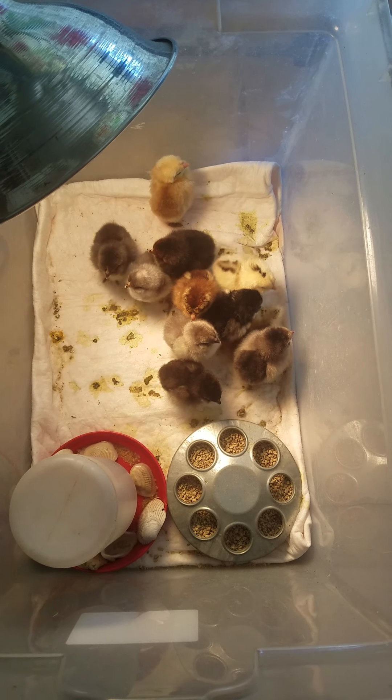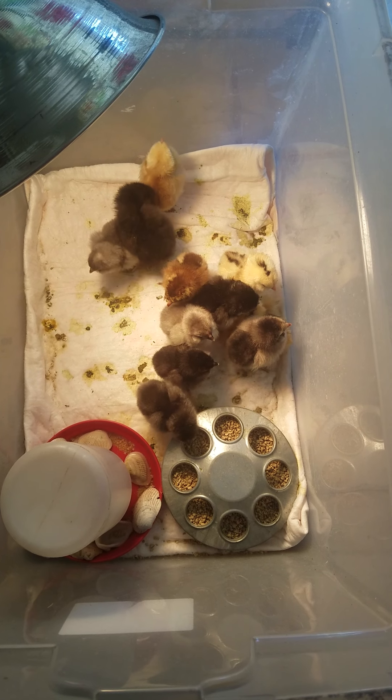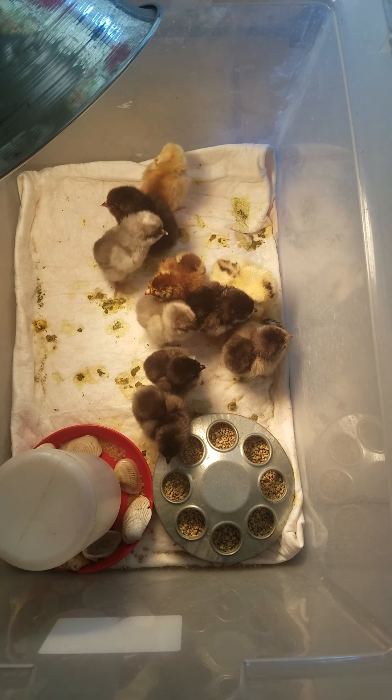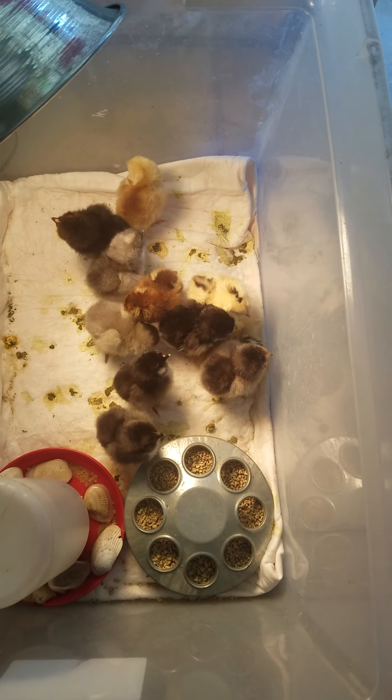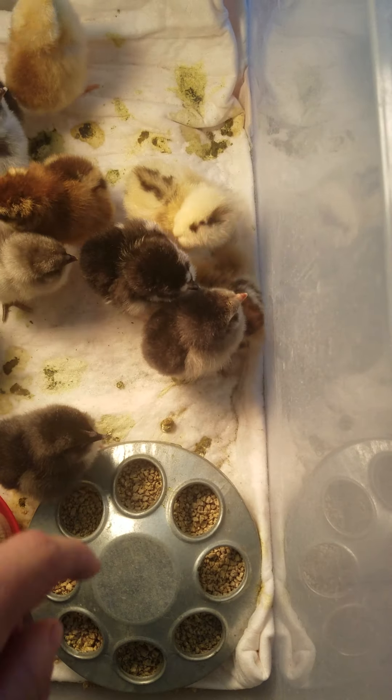Hi everybody! We're starting this video in the morning after the chicks have hatched. The last one to hatch hatched sometime in the middle of the night. We took it out this morning and unfortunately it has what's called splay leg.